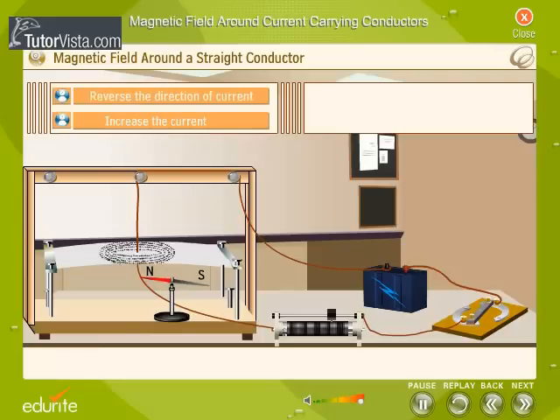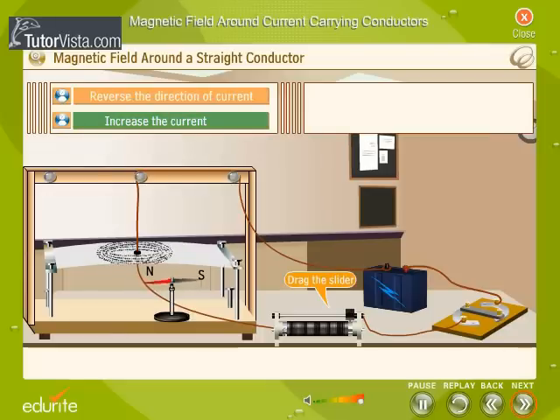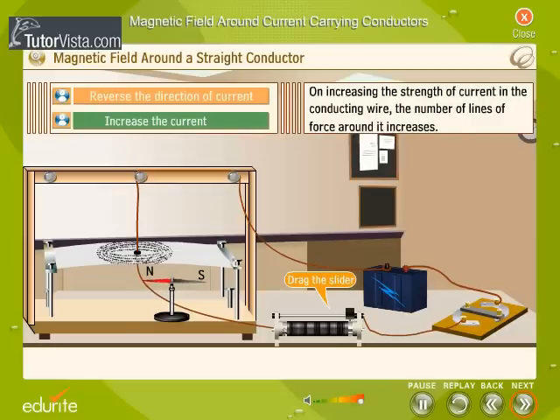The direction in which the north pole of the needle points indicates the direction of the magnetic field at that point. Observe the magnetic field pattern when the direction of the current is reversed and also when the strength of the current is increased. The direction of flow of current is changed by rotating the arm of the key. The needle of the compass deflects in the opposite direction, indicating a change in direction of magnetic lines of force. On increasing the strength of current in the conducting wire, the number of lines of force around it increases.